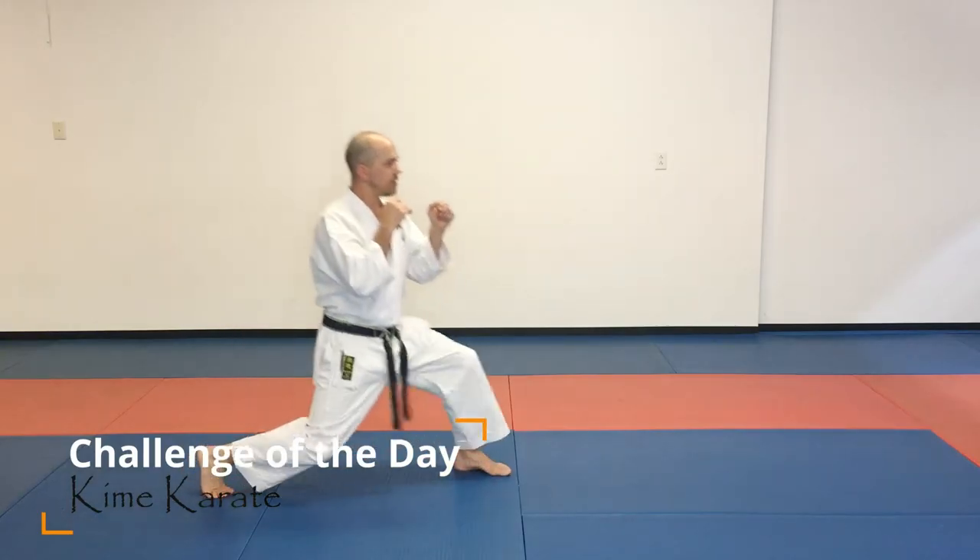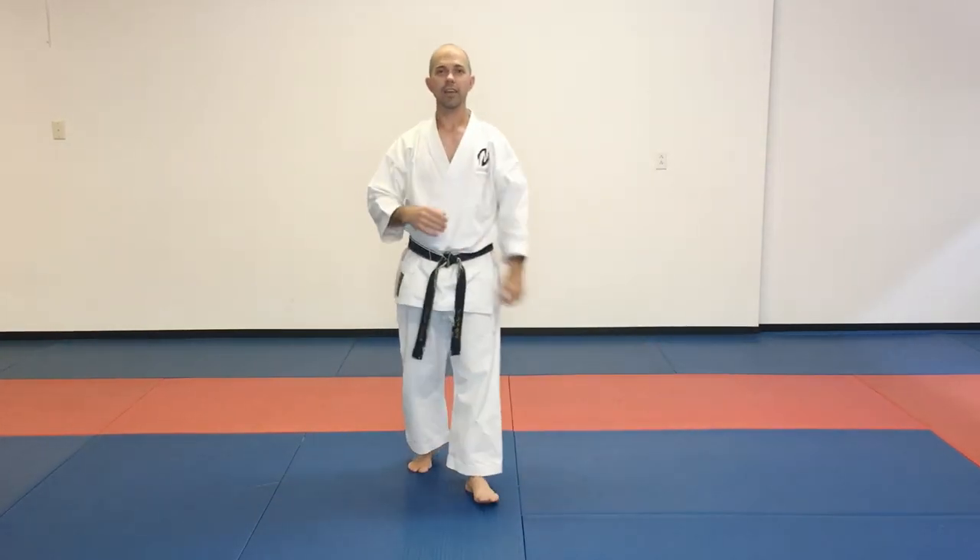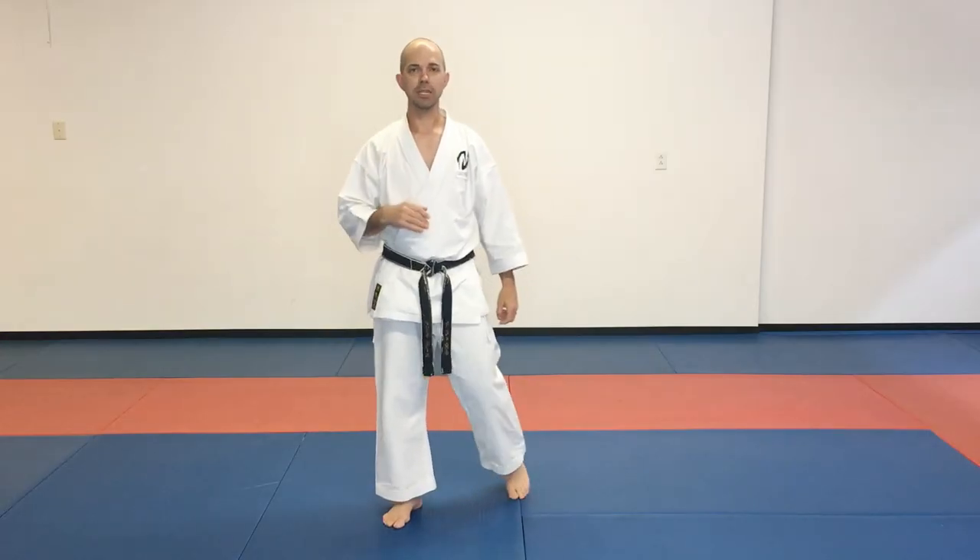So again, here's what it's going to look like: we're in our stance, we take that step, we drop down, we slide forward — that's the drop step, that deep step.